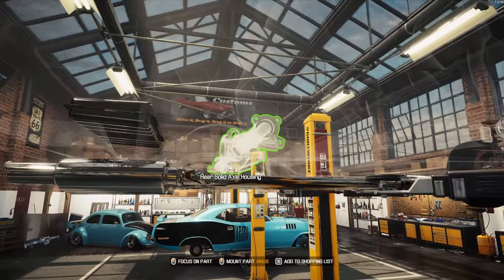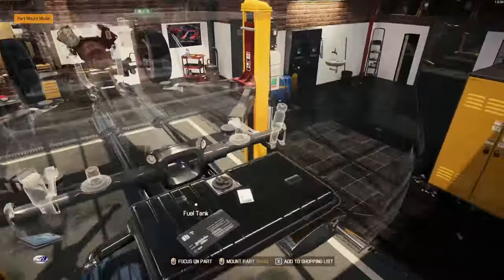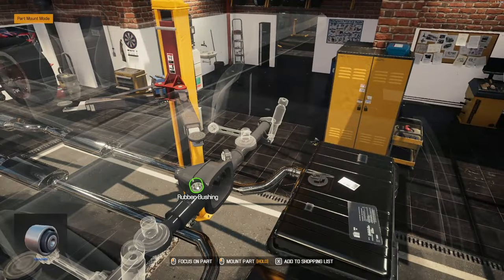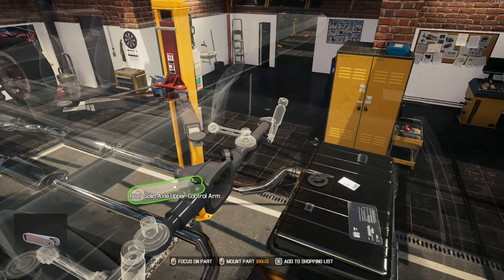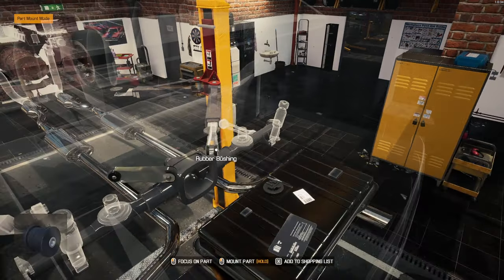Alright, back from the paint shop. Here we go. So this is what we decided to do with it. We've kind of got a grayish color with the black polypropylene bushings. I did these pieces here in a chrome, which kind of matches the exhaust system, which I've already done.